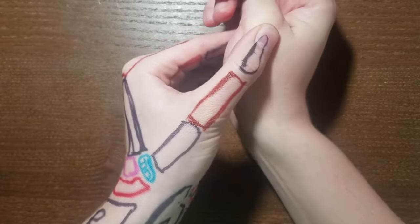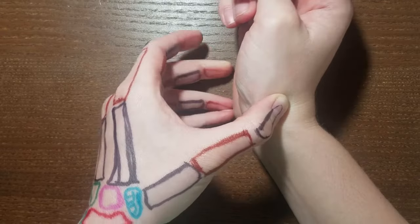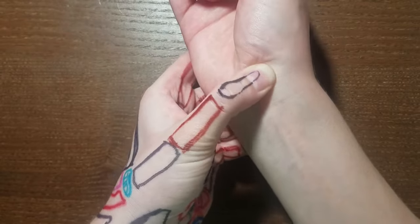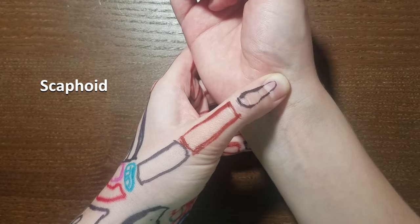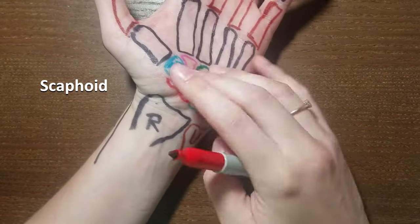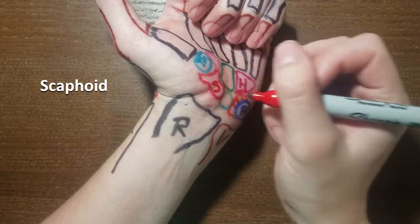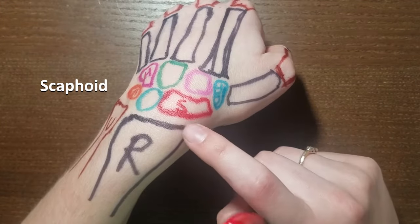Now go back to palpating that trapezium — slide down the thumb until you find that divot. From trapezium, draw just a wee bit proximal and a little bit ulnar on the palmar side, and you should feel another fairly prominent bony bump. That bony bump is on your scaphoid. On the dorsal side as well, below the trapezium is your scaphoid.